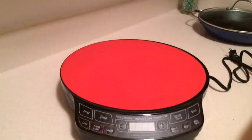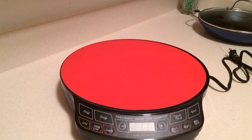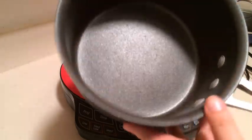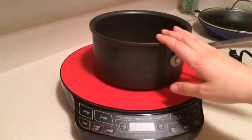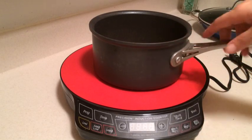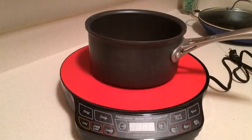Now if you want to go ahead and use your own type of pan that doesn't have the magnet stick to it, I'll show you a sample of that. This right here is one of my Calphalon 1 pans — really nice pan, it's a really thick gauge. This is pretty much what I would use if I was using my regular stovetop. And guess what? The magnet doesn't stick, so that means this is not going to work on my induction cooktop.